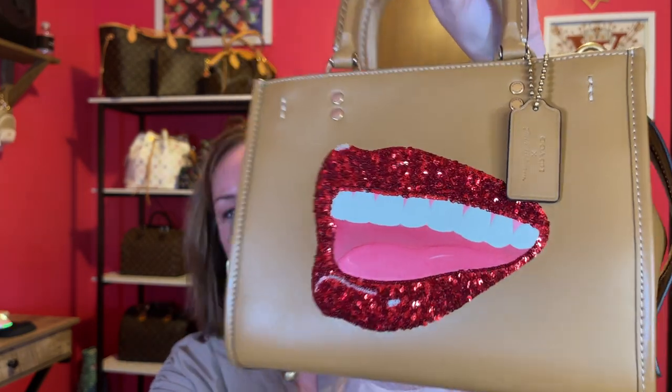There is my Rogue 25. I'll do a what-fits video and show you what I put inside, and then also do a review on it telling you what I think and how I carried it. And that will do it for this Coach unboxing. I hope you all enjoyed it. If you haven't hit that subscribe button, what are you waiting for — it's free. Hit that bell for future notifications so you won't miss anything. Thank you for watching and I'll talk to y'all soon. Bye!